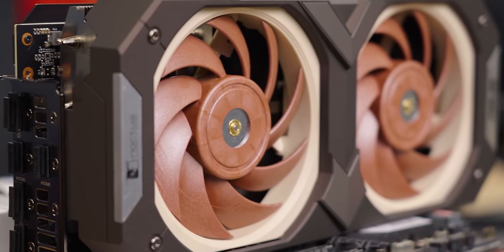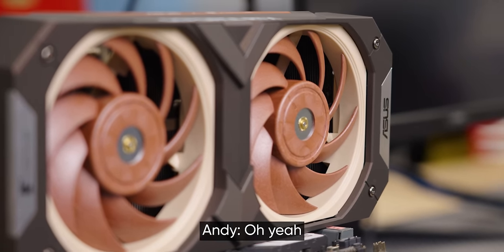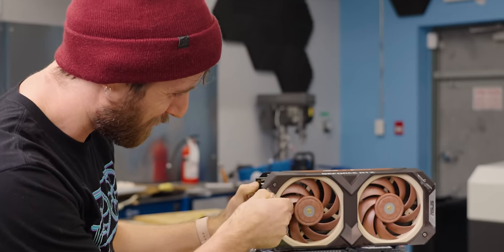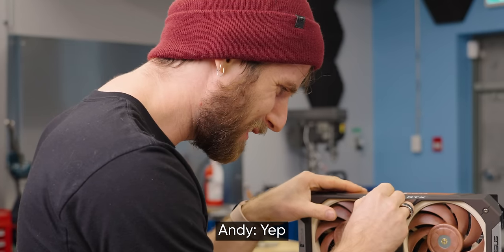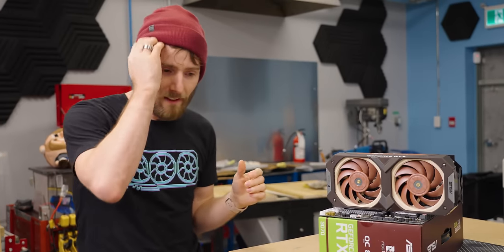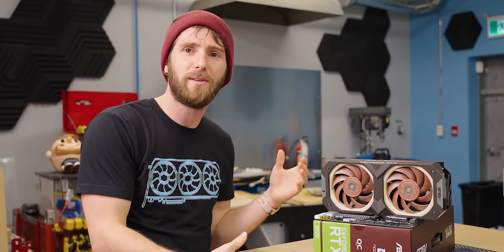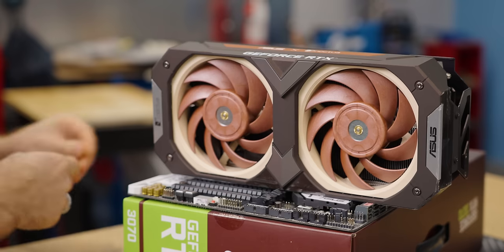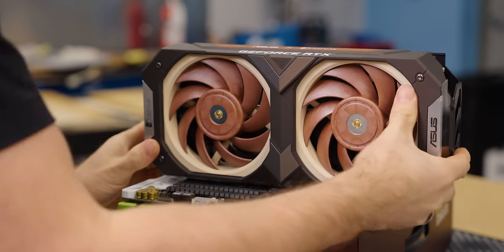I actually kind of like the look. I think that's gonna be a bit of a controversial take — it's kind of sexy in an ugly way. It's like scary cute, ugly sexy. This is such an obvious collab; I can't believe it took this long. Good on ASUS for getting it together.